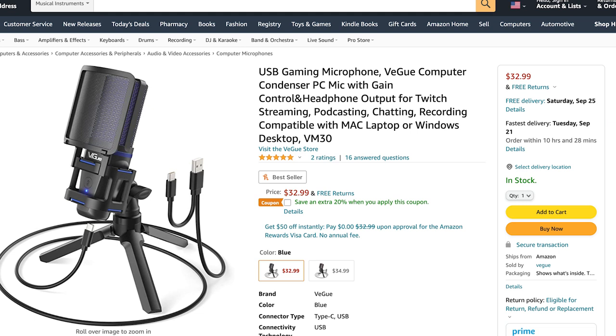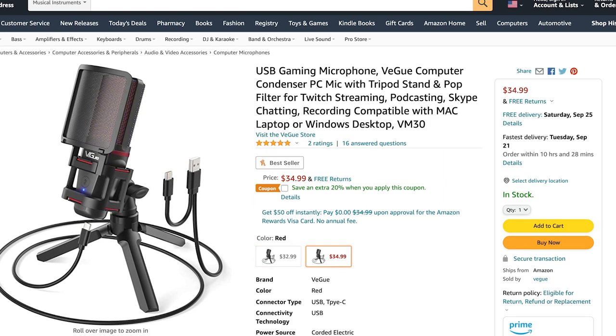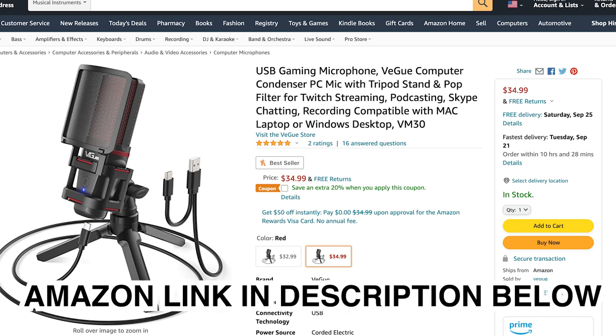Let's start off by taking a look at this microphone on Amazon. As you can see, there are two different buying options. If you get the one with the blue trim, like the one that I have, it costs $32.99. But if you want the one with the red trim, it costs $34.99 — so there's just a $2 price difference depending on the color you want. And it also comes with free shipping.